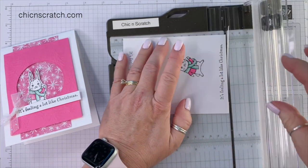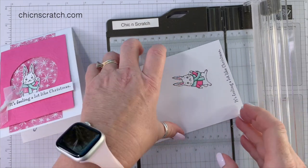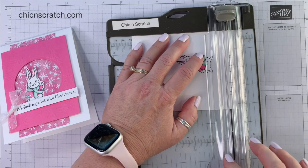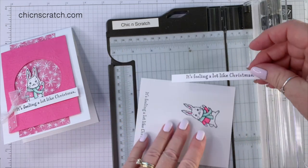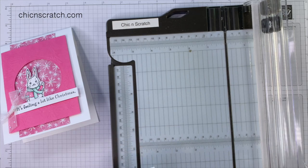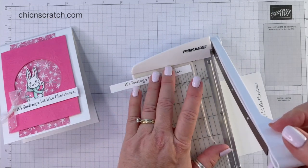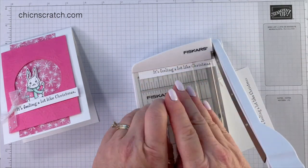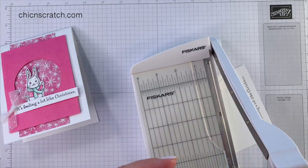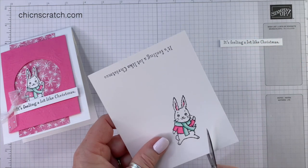That was my scoring blade. I need to replace my blade. Now let's trim — one more whack, not too bad. Let's trim the sides. Y'all know I like to use my little trimmer, but I try to use my big trimmer as much as I can. I am going to break it out and trim the sides — you can also use scissors. On this card, I actually kind of prefer it not be crooked. Now we're going to cut him out.